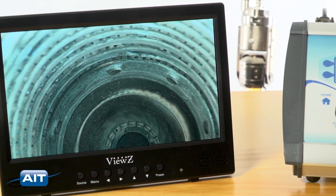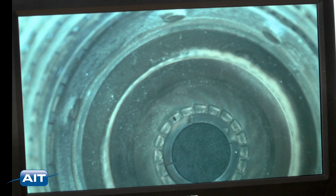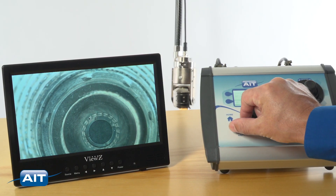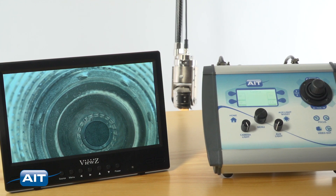The PTZ90HD industrial pan, tilt, and zoom camera is a full high-definition 1080p image resolution system for better resolution with 80x zoom, four times better than other systems. With high dynamic range, it takes a fraction of the illumination other systems need, so you can see more detail at greater distances than other camera systems.